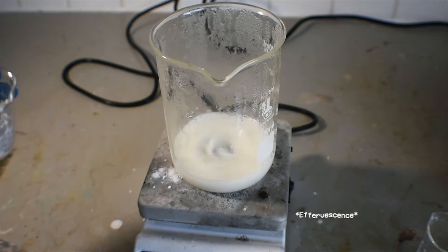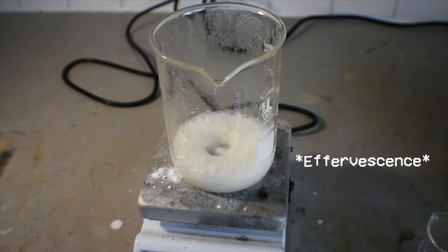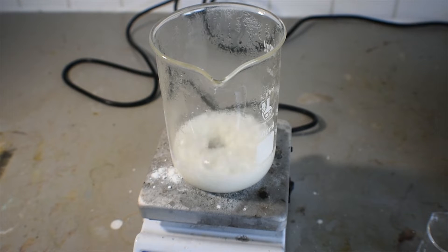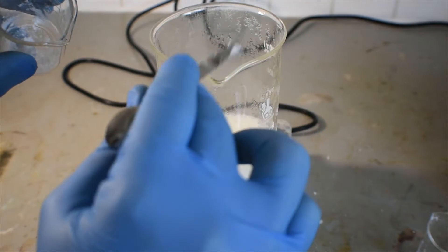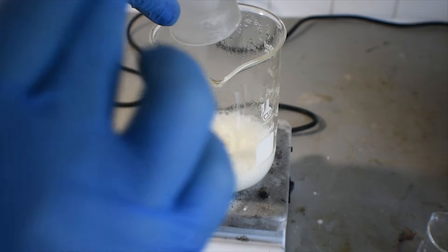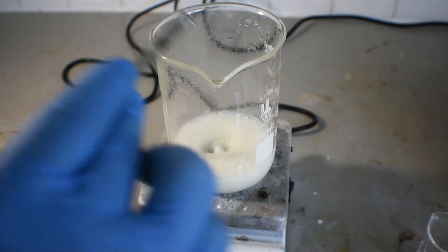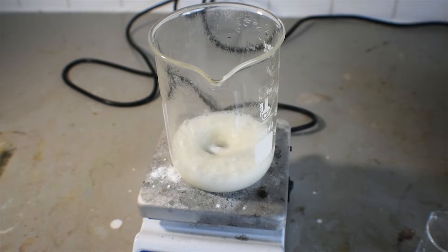Of course, try not to spill as much as I did. That's a lot of bubbles — what is going on? It seems there's a fair amount of what appears to be oxygen being evolved. Other than that, it seems to be staying in check for the most part.